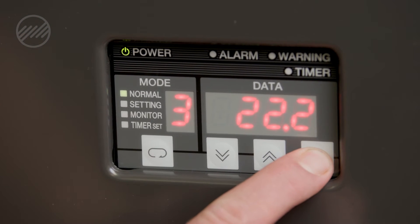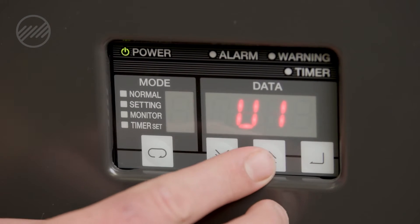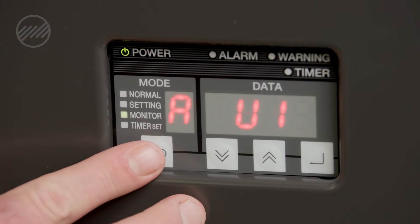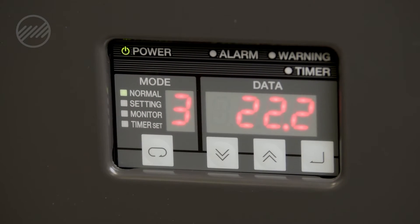To access your alarm history, hold the right-hand button until you see the alarms pop up. This will give you the ability to scroll up and down through each alarm in the history to help with the diagnosis. To get out of the alarms, press the enter button all the way to the left and you'll be back into your standard mode screen.